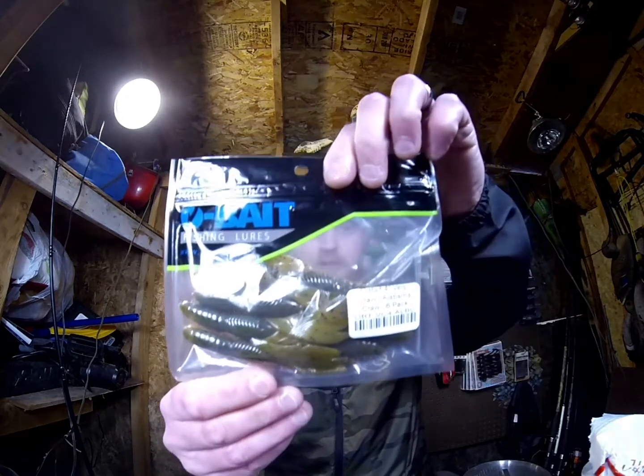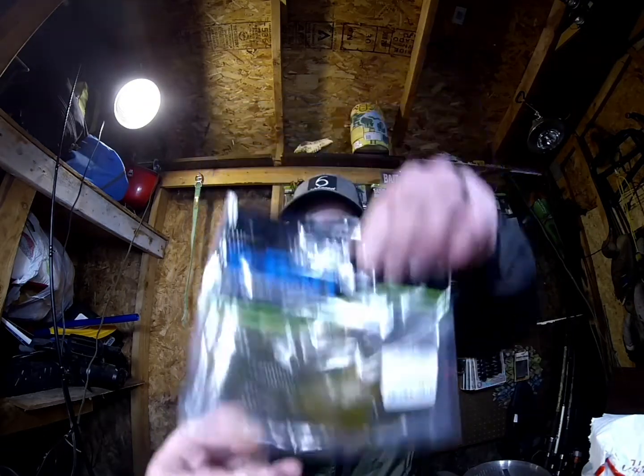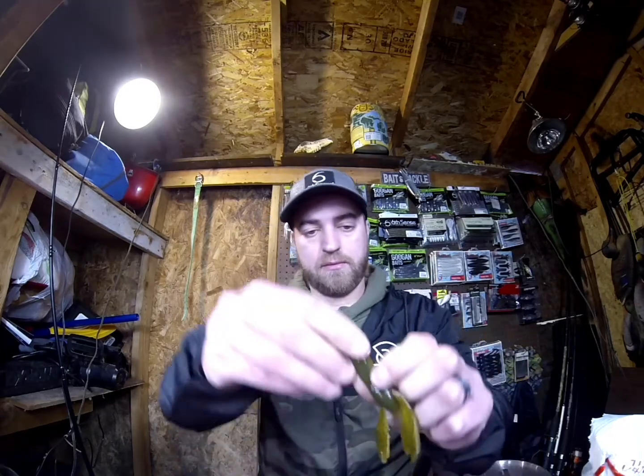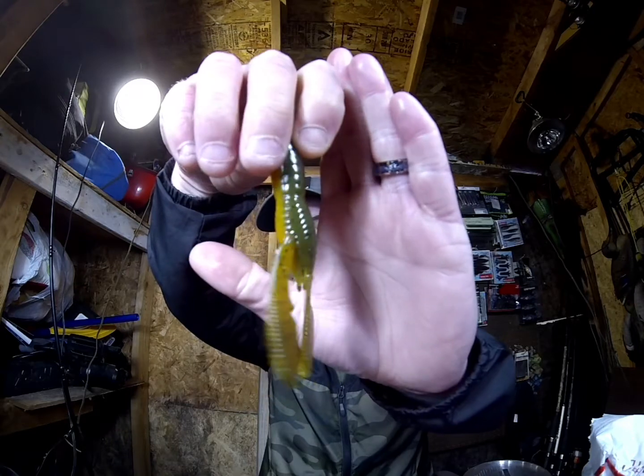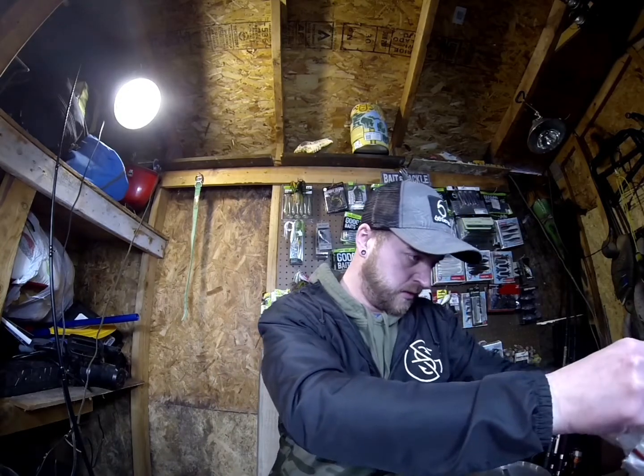We got the Versi Craw again. This is probably my favorite color — Alabama Craw. I've had the most success on that Alabama Craw color.